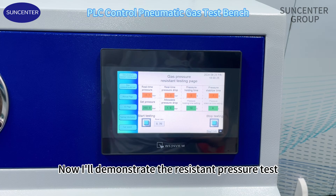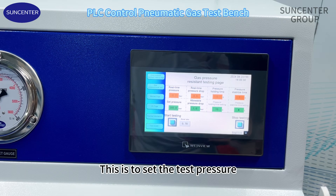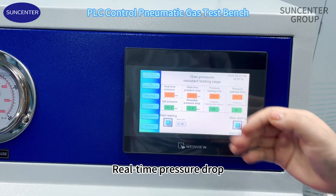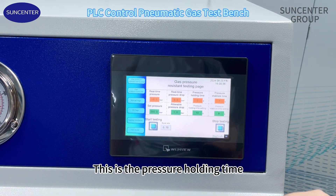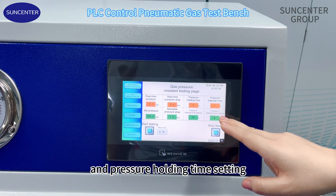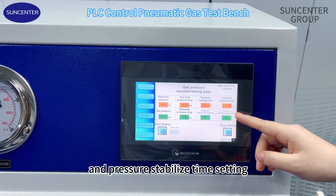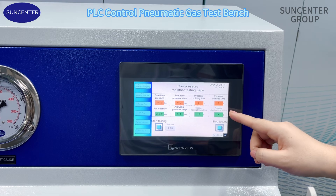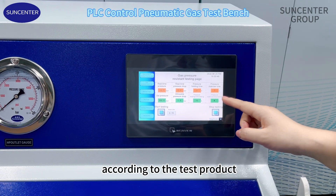Now I'll demonstrate the resistant pressure test. This is real time pressure. This is to set the test pressure, real time pressure drop, and allowable pressure drop. This is the pressure holding time and pressure holding time setting. The holding time and stabilizing time are both set according to the test product.